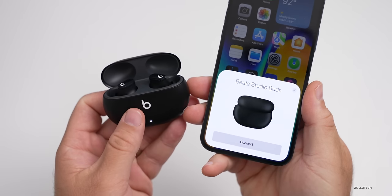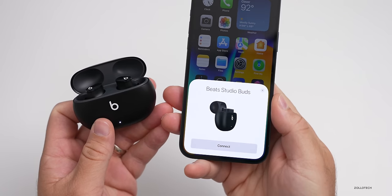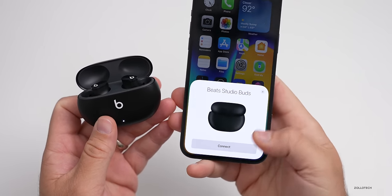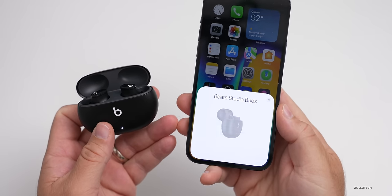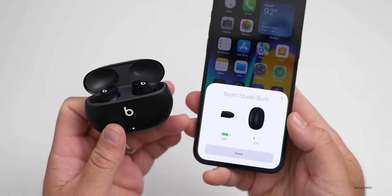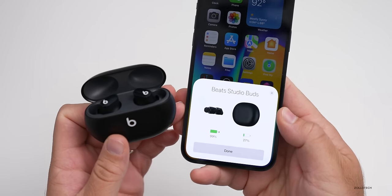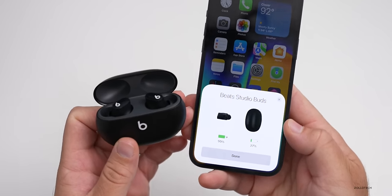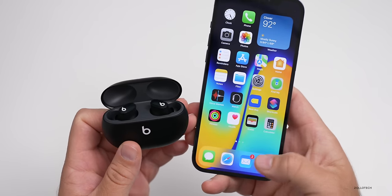Now let's pair these with my iPhone. Because I have the case open, it immediately starts the pairing process — it showed up on my iPhone asking me to connect. I'll tap connect and give it a moment. It connects right away and gives you the battery status of both the headphones and the case. I will need to charge the case a little bit, but it should hold up fine.